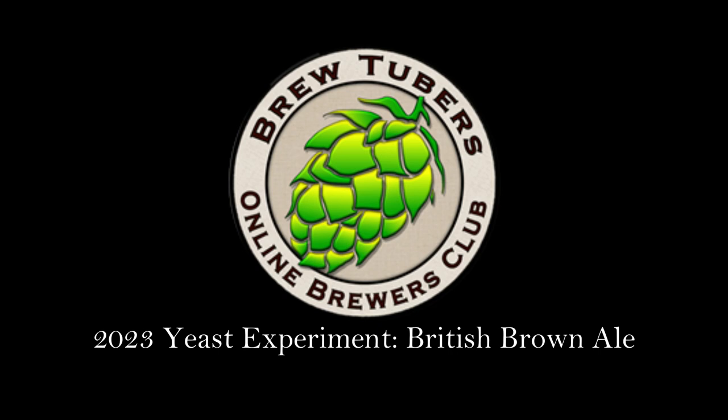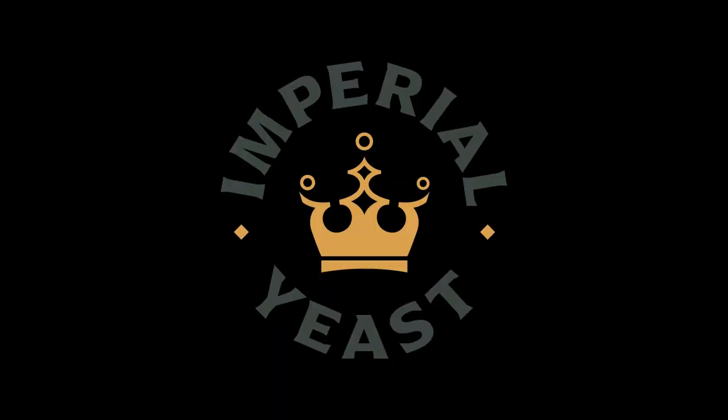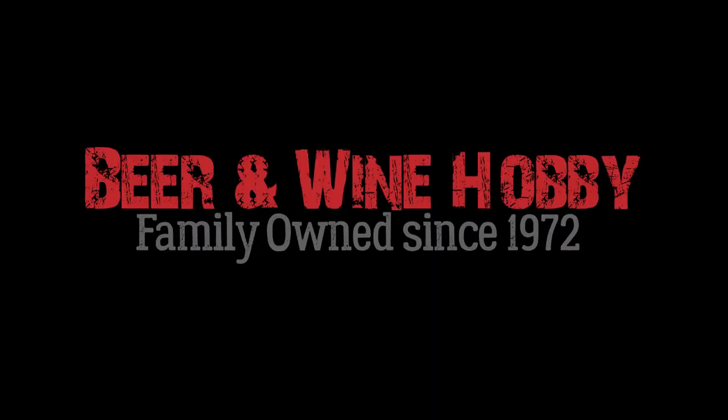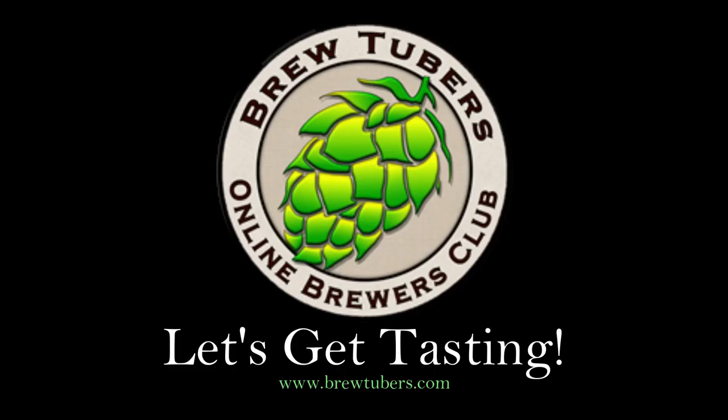This is the 2023 BrewTubers Online Brewers Club yeast experiment, British Brown Ale. Thanks to our sponsors: Imperial Yeast, Five Star Chemicals, Yakima Valley Hops, Beer and Wine Hobby homebrew store, and Brewers Hardware. Let's get tasting!